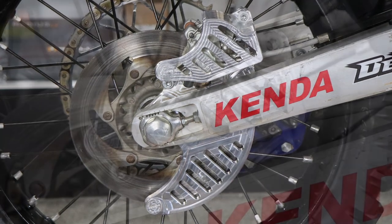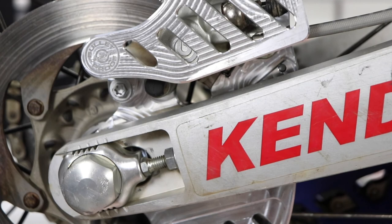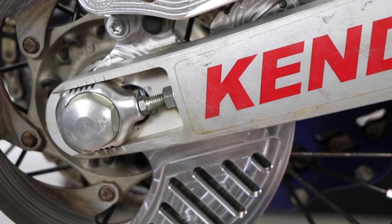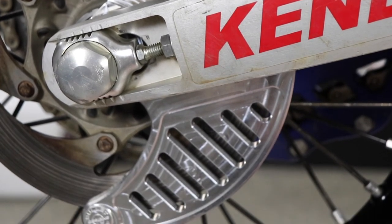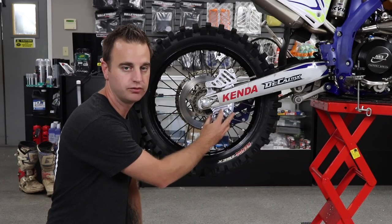Our rear disc guard is a one-piece design instead of a bolt-on shark fin — it's one solid piece. You're going to replace your caliper carrier with our rear disc guard. It makes installation a little bit cleaner and simpler; you don't have to worry about replacing the shark fin at all.